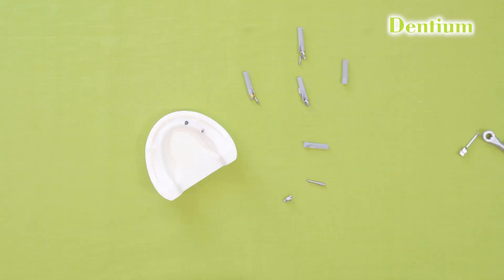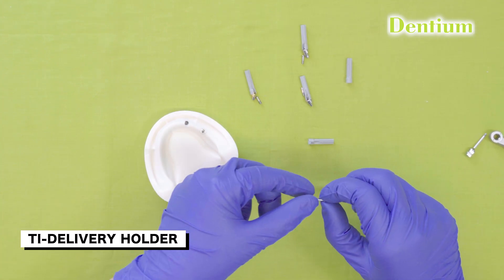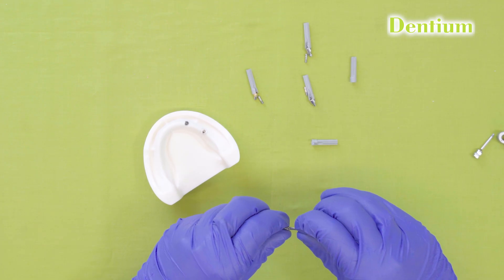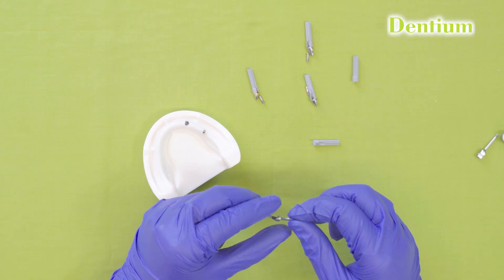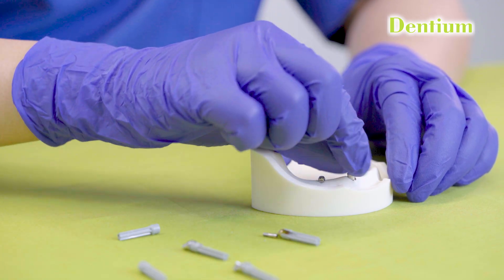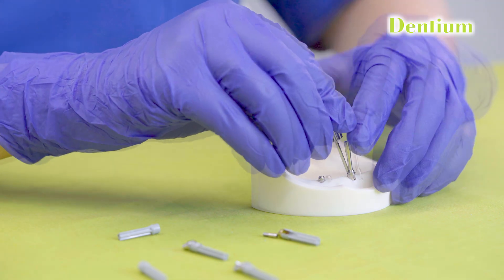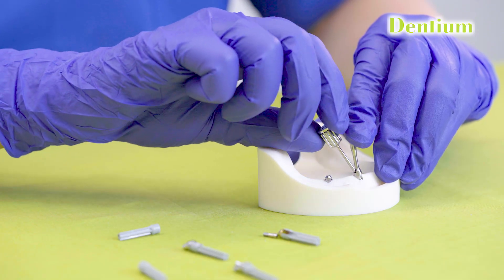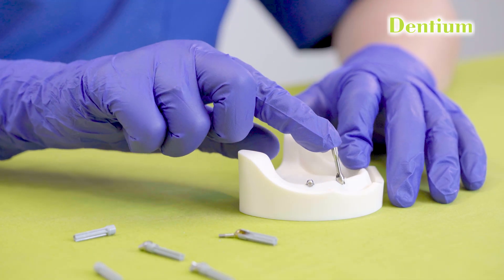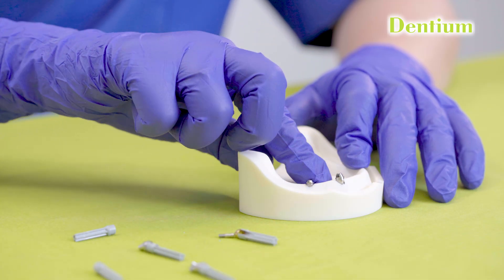If we are having any difficulty working with the plastic delivery holder, we can use the titanium delivery holder available in Dentium. We can simply screw it over the top of the multi-unit abutment, position it over the implant, and screw the multi-unit abutment screw with the help of this hex driver. After complete placement of the angled multi-unit abutment, we will remove the delivery holder by simply unscrewing it.